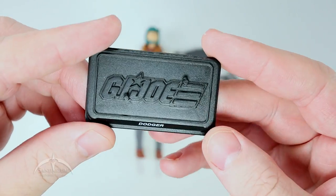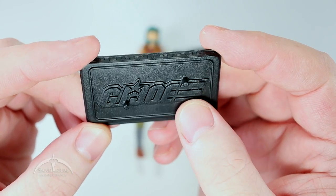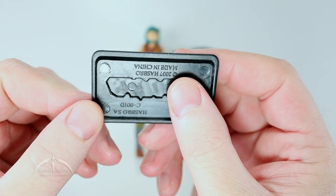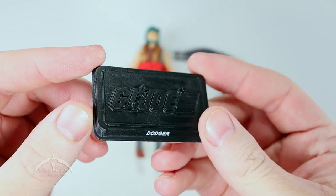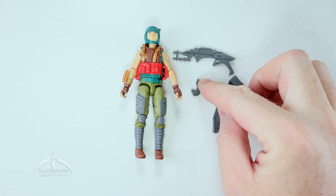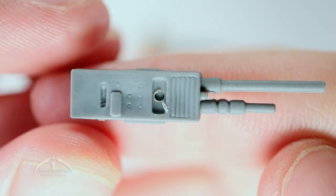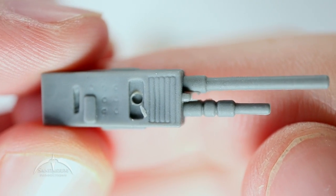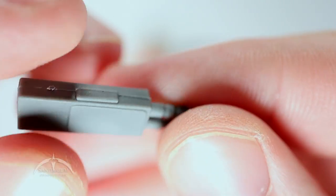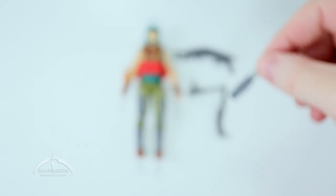Let's start with the figure stand. It's a traditional G.I. Joe 25th anniversary figure stand with the nice raised G.I. Joe logo on top, two foot pegs, and on the front is the code name Dodger. Still got that same 2007 copyright, but these are awesome. Moving on to this radio thing — some sort of crazy radio walkie-talkie satellite thing with pretty interesting details once you zoom in real close. Cool little button on the front.